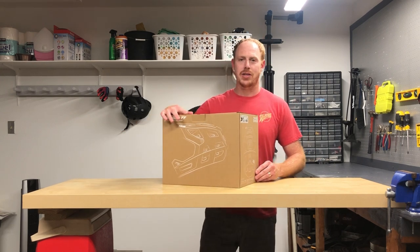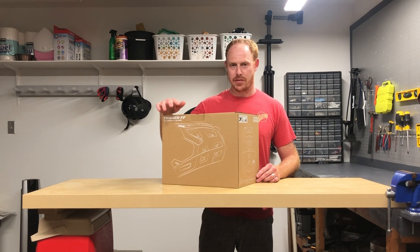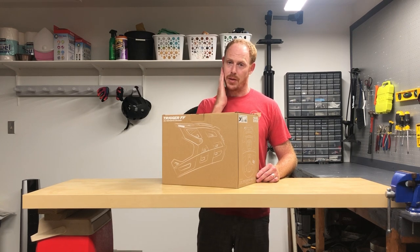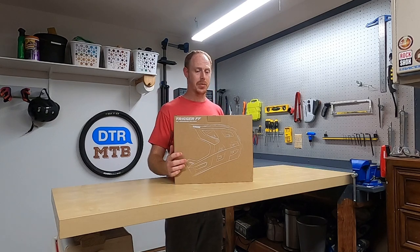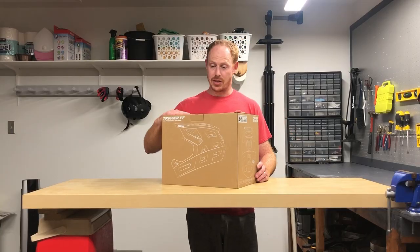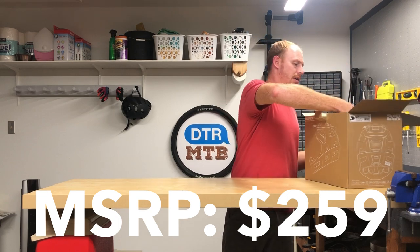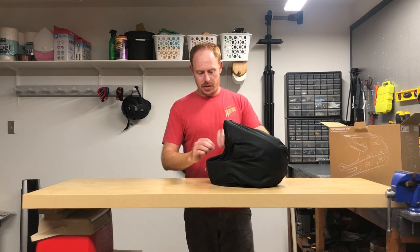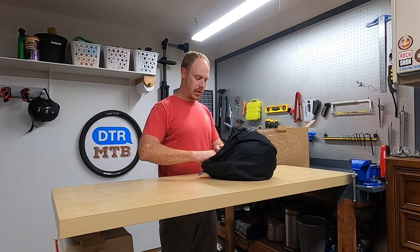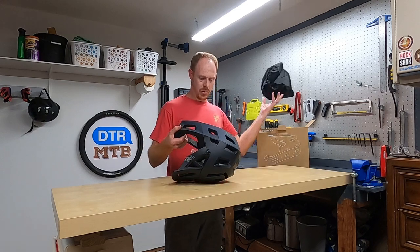Now it's time to take a look at the IXS Trigger Full Face Helmet. This has been on backorder for quite some time, so it's been a while since I filmed that first part of the video — evident by the longer hair and this awful attempt at growing facial hair. But this thing's finally here, so let's take a look. Inside the box, there's a similar fabric bag like we saw with the Kali Protectives helmet — and same as that one, I don't think there's any point to it. All it's going to do is trap in funk from sweating.